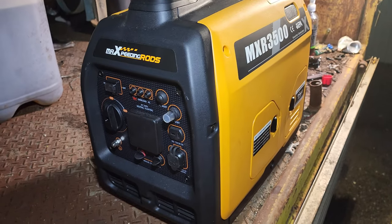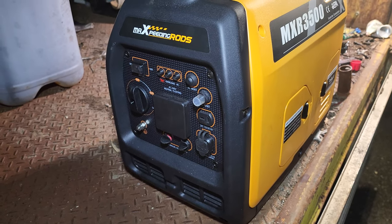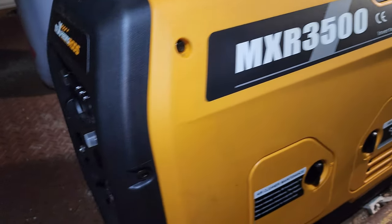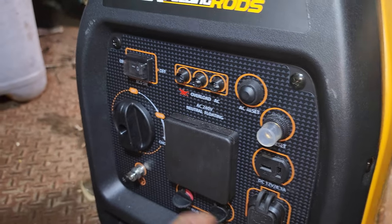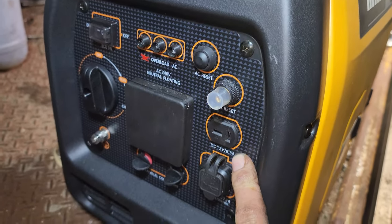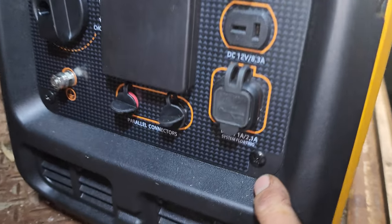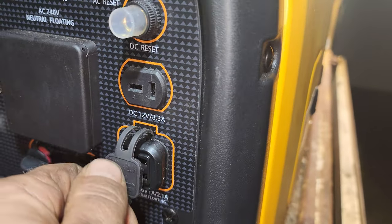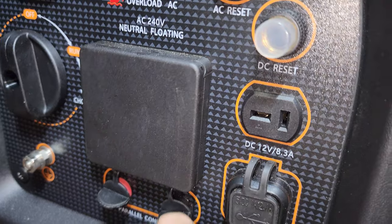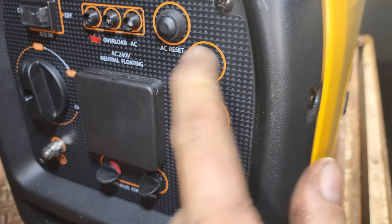Now it's an inverter generator, so it normally has a brushless alternator inside it, and once it comes through there it goes through an inverter to give you a nice stable power output regardless of revs and all those kinds of things. It has an eco throttle just like all the Hondas and Yamahas do. It has a 12 volt output — hopefully a 13.8 volt output, it says 12 but we will test that shortly. It also has USB ports.